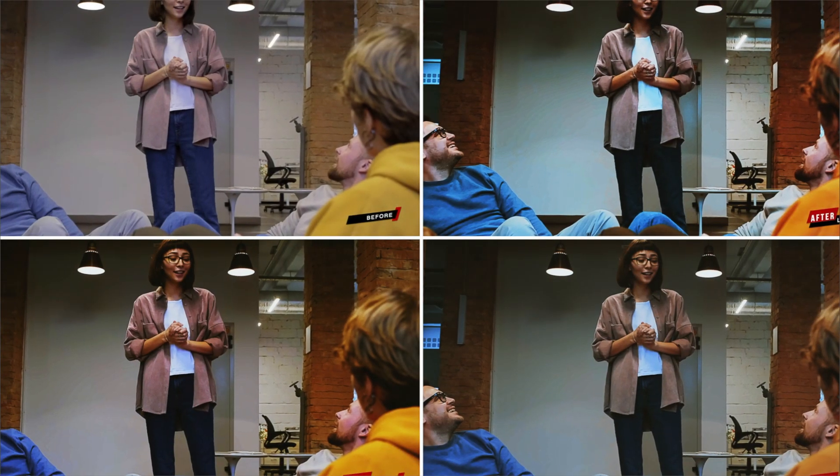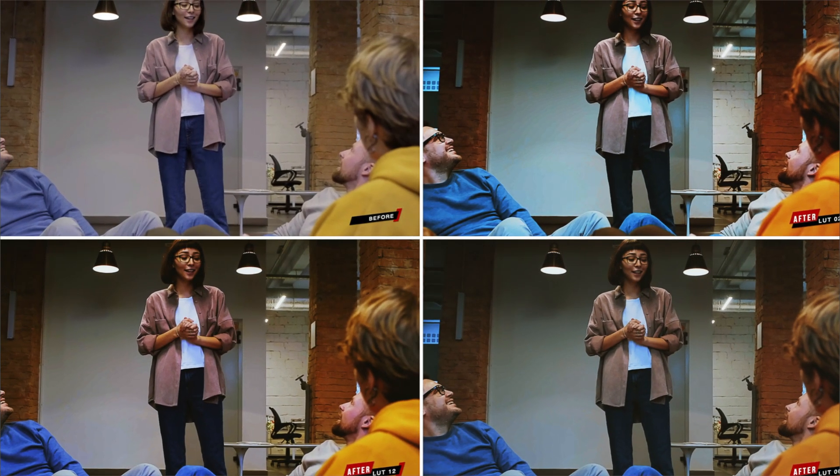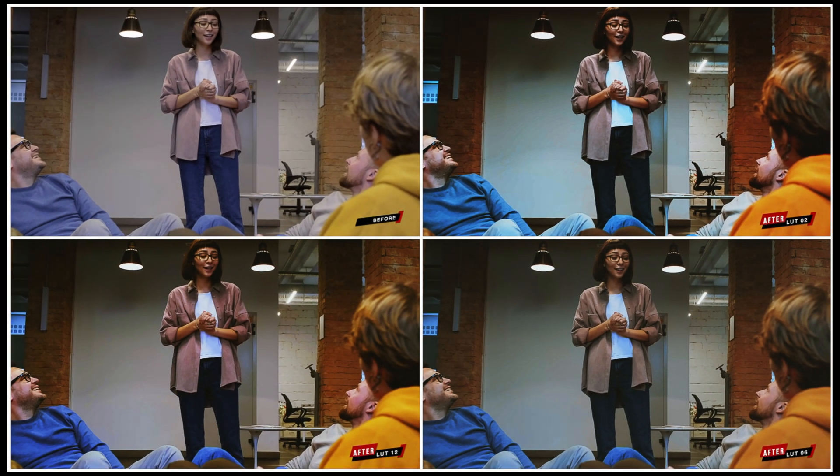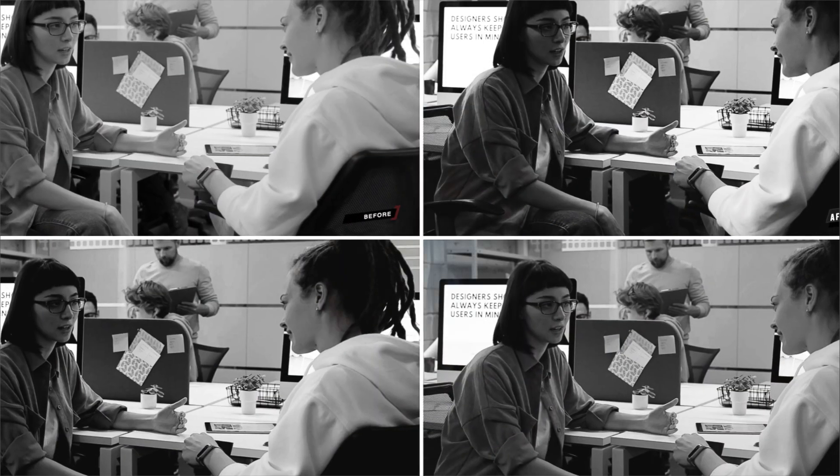CineLUT Cinematic LUT Pack is a collection of 40 LUTs in standard and faded looks. You only need to adjust your basic exposures, contrasts, and white balance before applying these presets.